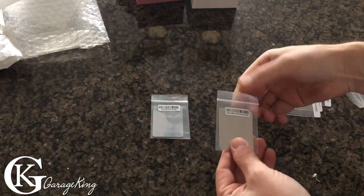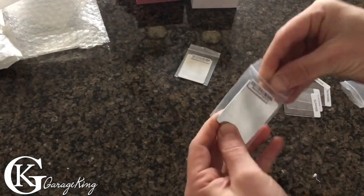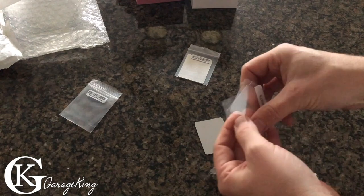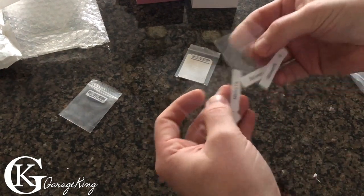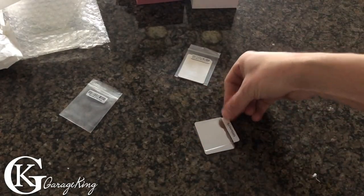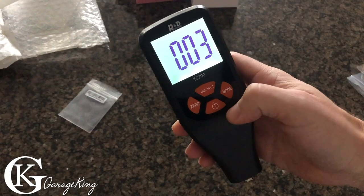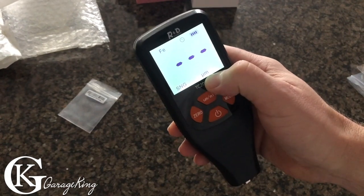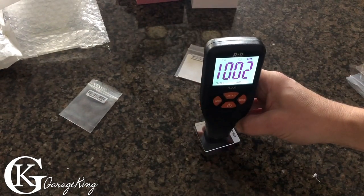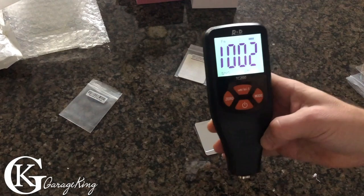I'm going to place the standard ferrous steel plate down. From the shims, let's pick the 1000 micron one first — that's actually fairly thick. We'll lay it on top, turn the instrument on, let it zero, and then this should read a thousand when I put it on. Wow, that's pretty close!